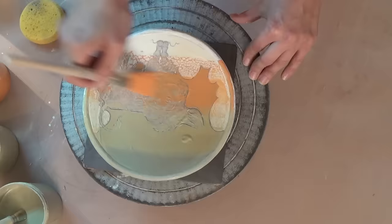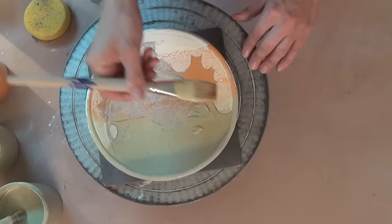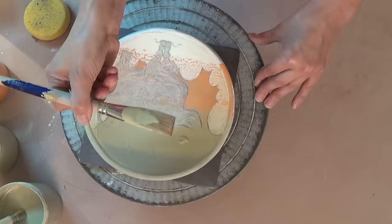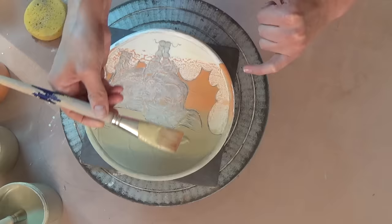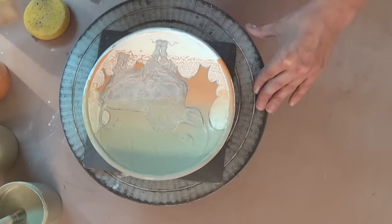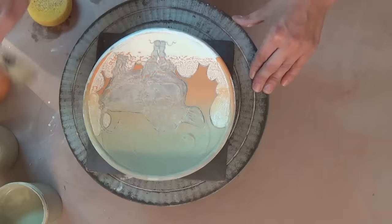This is where the sponge comes in handy — I'm going to take a little of the color off by rubbing the brush on the sponge, then work the transition. I'll go down into the orange and bring it back up into the yellow. It's really important you don't flip your brush over, because then you'll put orange up high. Keep the same orientation as you brush, bringing that orange up into the yellow. Then wipe off the orange so you don't contaminate your yellow brush, and bring the light yellow down into the dark yellow.